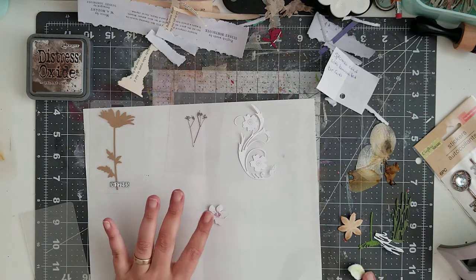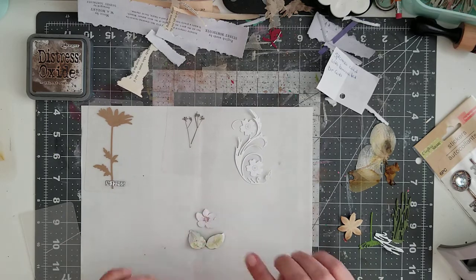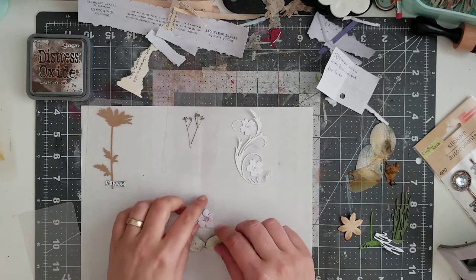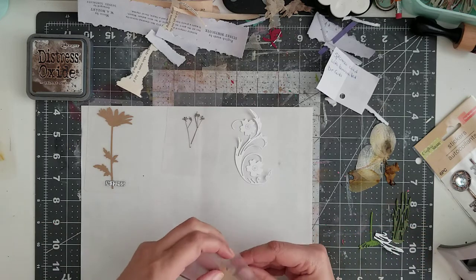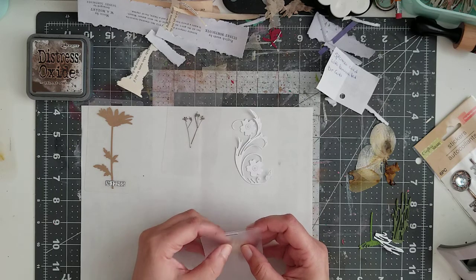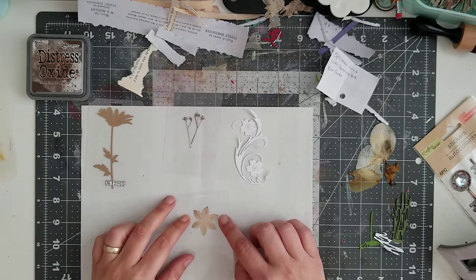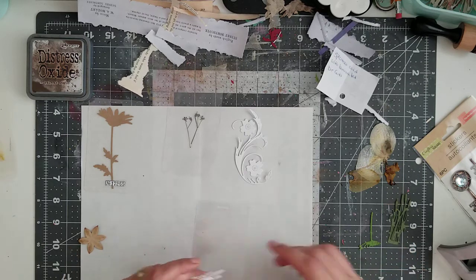I'm planning on making it like a specimen card, putting something on the outside. I'm going to send my daughter out in the backyard to get me some flowers so I can dry them. I also have to look through my books to find where I dried them.